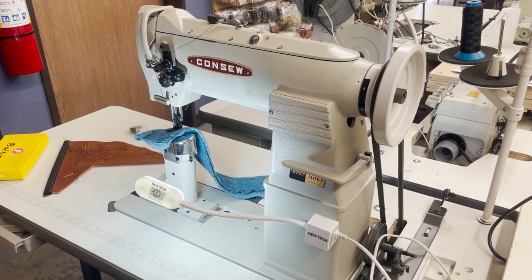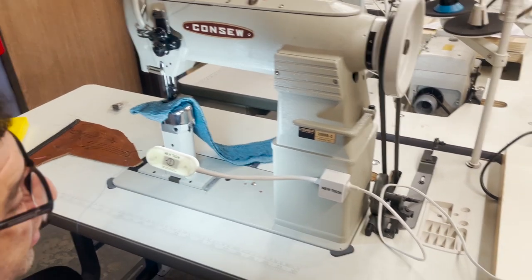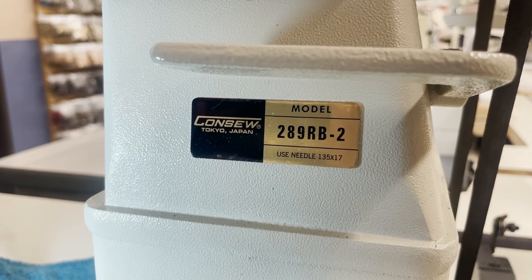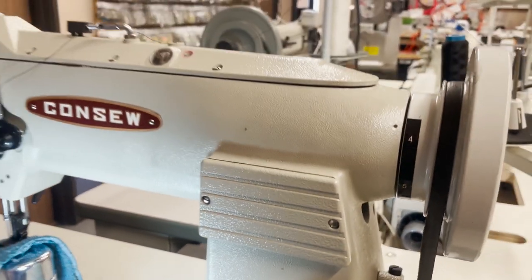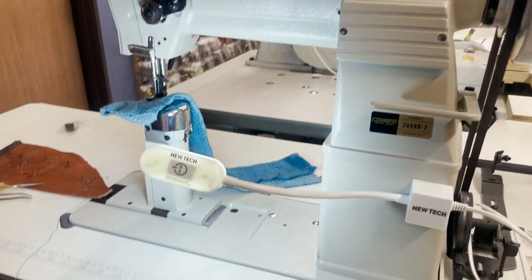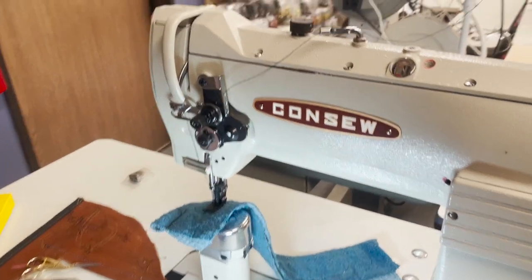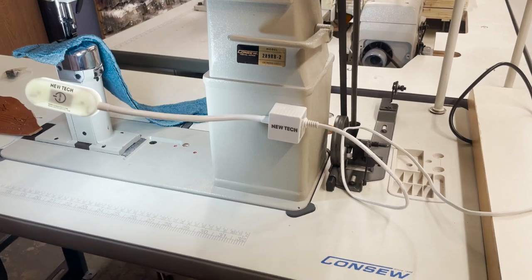Hello everyone, this is David from goldstartool.com. Today I had an opportunity to test drive a Console model 289 RB-2. It's an industrial console walking foot post bed — a great machine. We have a customer that came in to purchase this sewing machine and wanted us to put it together, so I'm going to try it out and give you all the information I can.